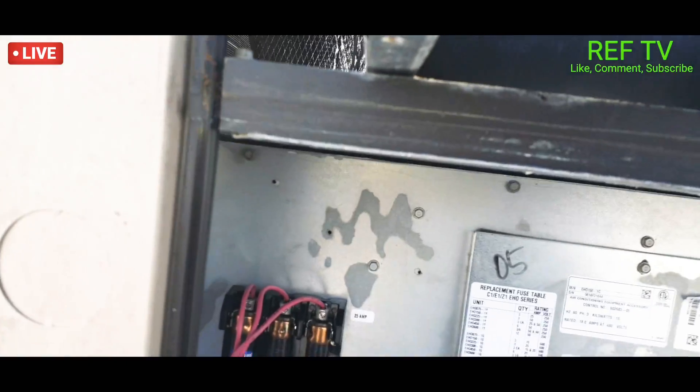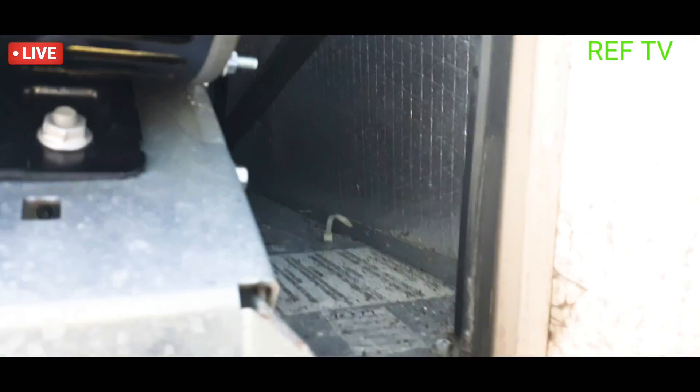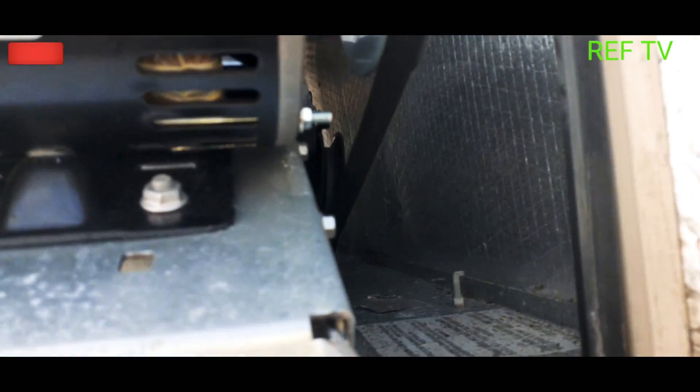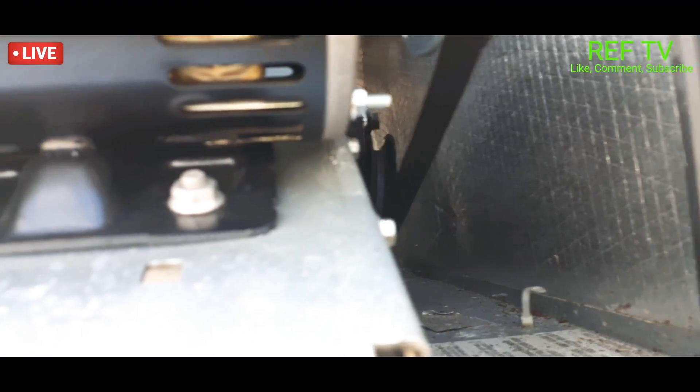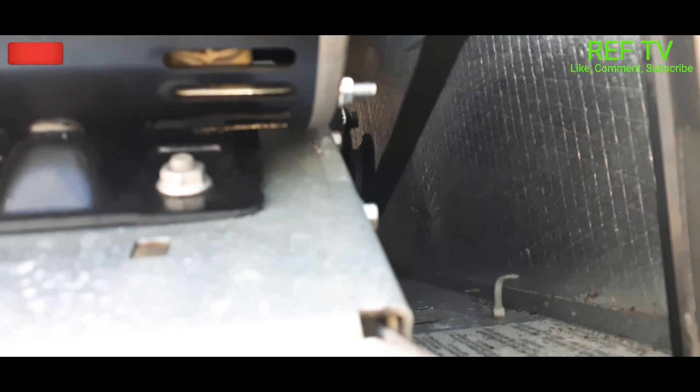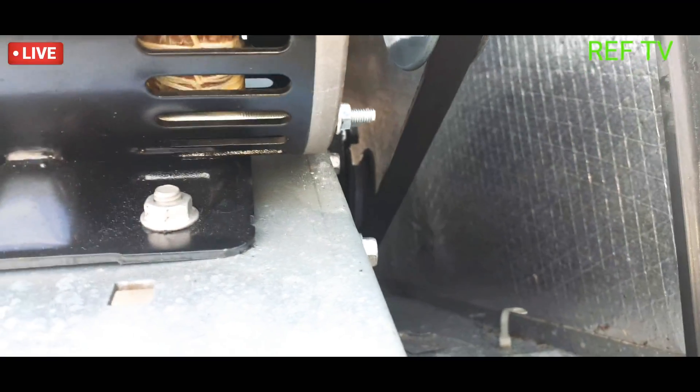Got these bolts loose, as you can see it just came up a little bit, and basically I gotta get to that tension pulley. I'm gonna swap that out, go pick one up, and come back and replace it.